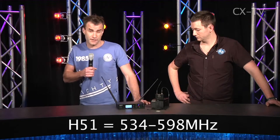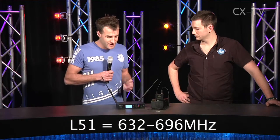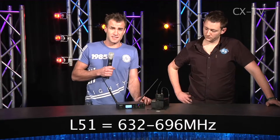As far as simplicity goes, the channel scan on this has inherited features from other Shure products. It comes in two frequency groups for the Australian market: H51, which is 534 to 598 MHz, and L51, which is the group we're currently using — 632 to 696 MHz.